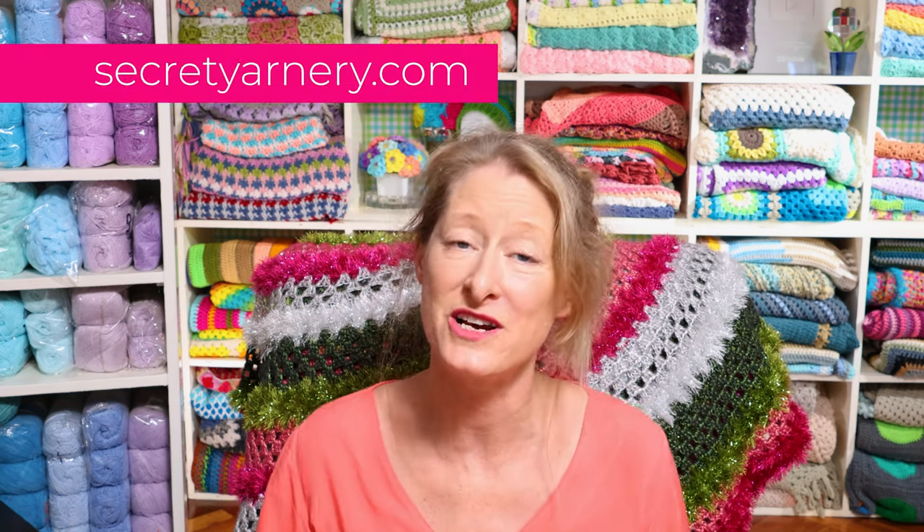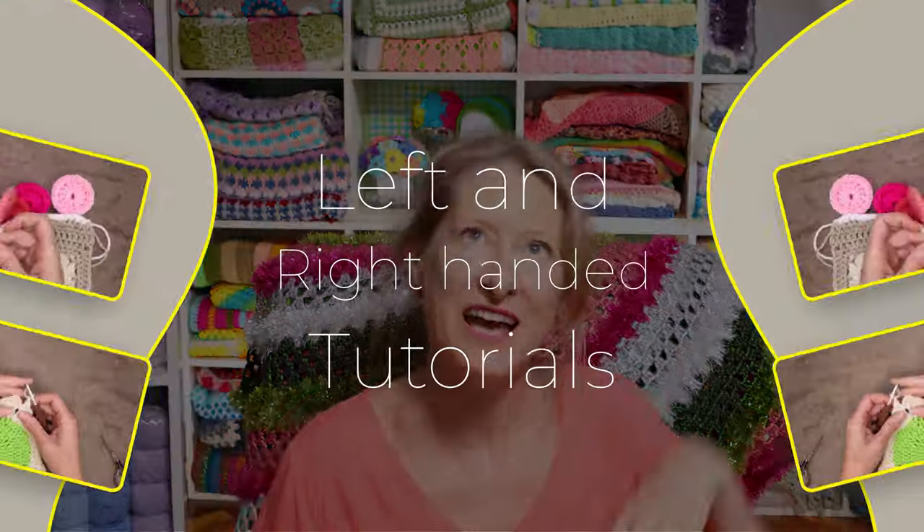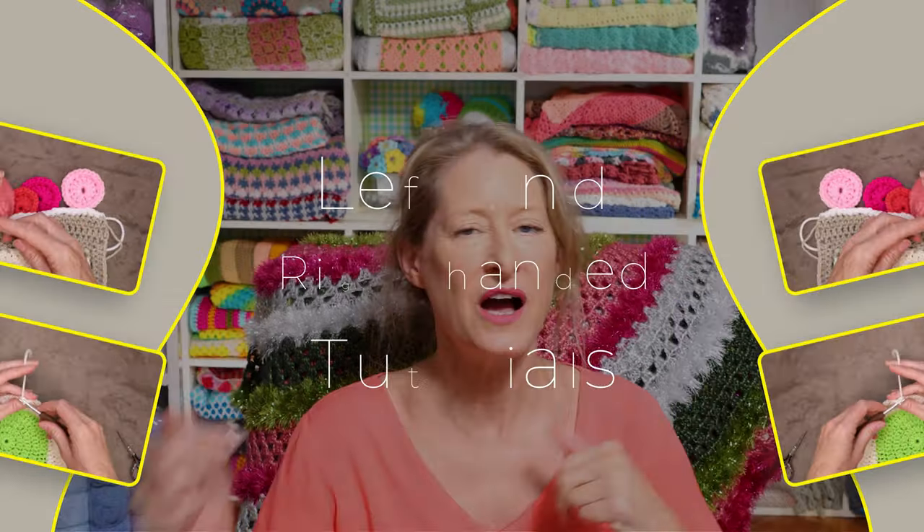All of these are written patterns already on my website secretyarnery.com, and left and right-handed tutorials on my channel. I will have all that linked in the description box down below so you can click wherever you want to go to see whichever tutorial you want. I also have a whole Christmas playlist of things to crochet for Christmas, so I'll be including that in the description box as well.